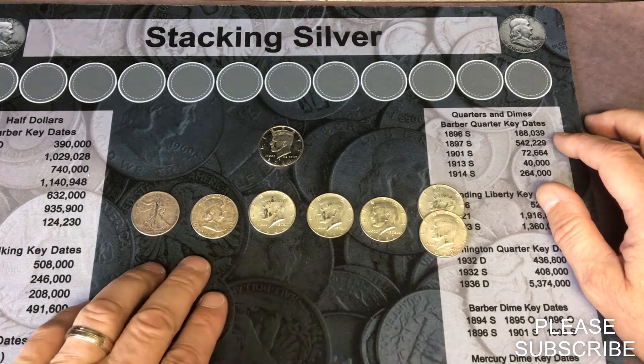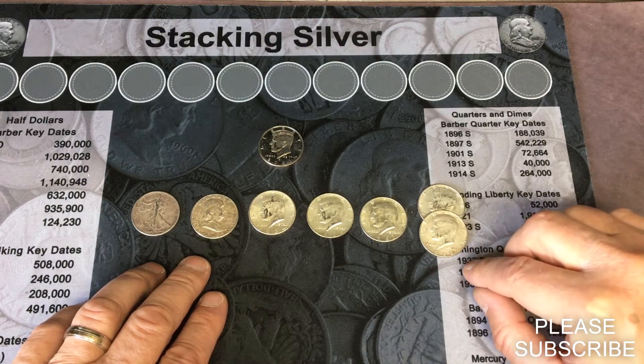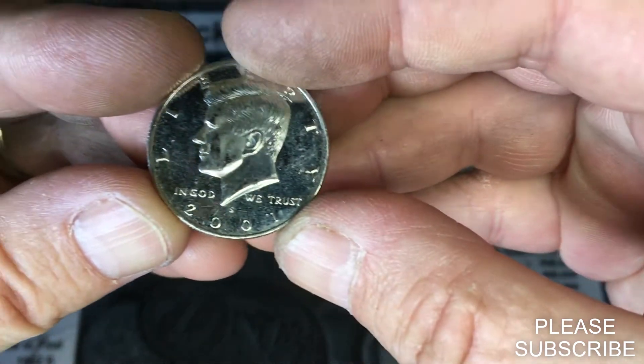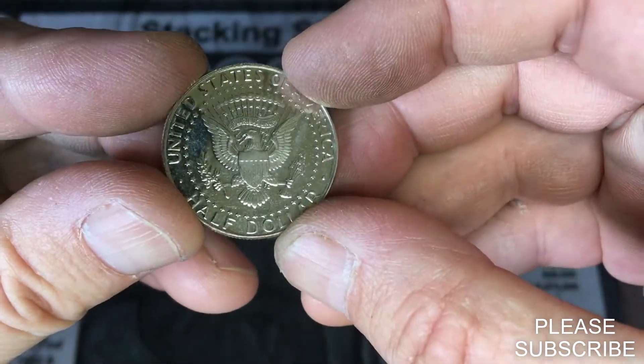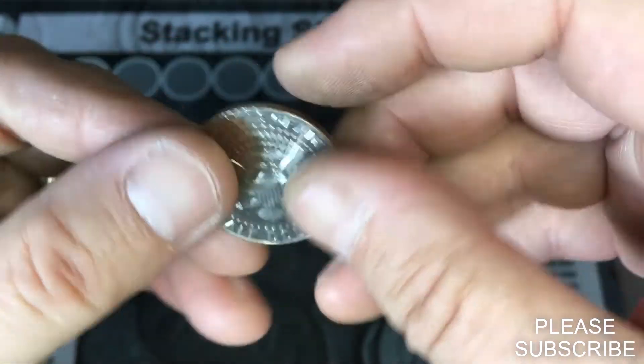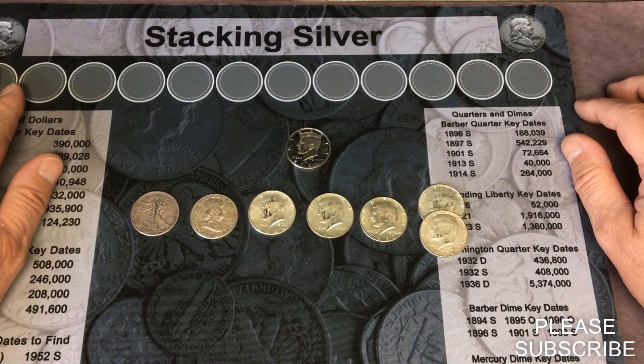We did get two 1968s from Denver, and we did find this cool 2001 San Francisco proof. Looks like it's been dumped a couple of times, so we're gonna save it today. That's cool. I want to thank everyone for watching my latest video, and good luck on your next hunt.